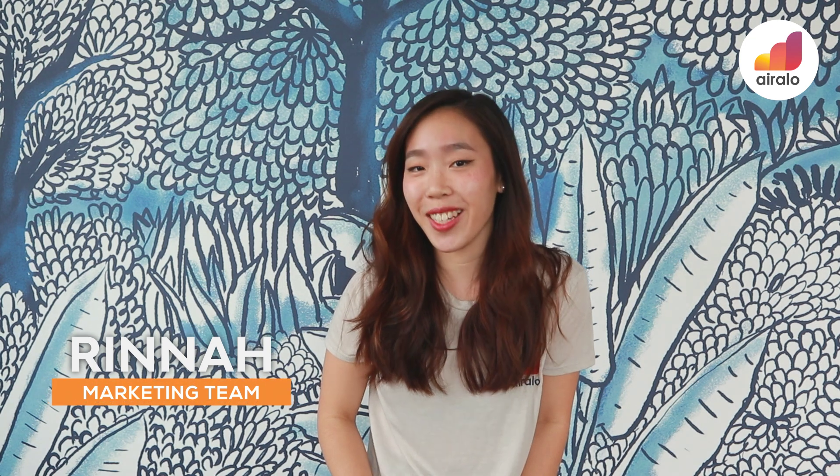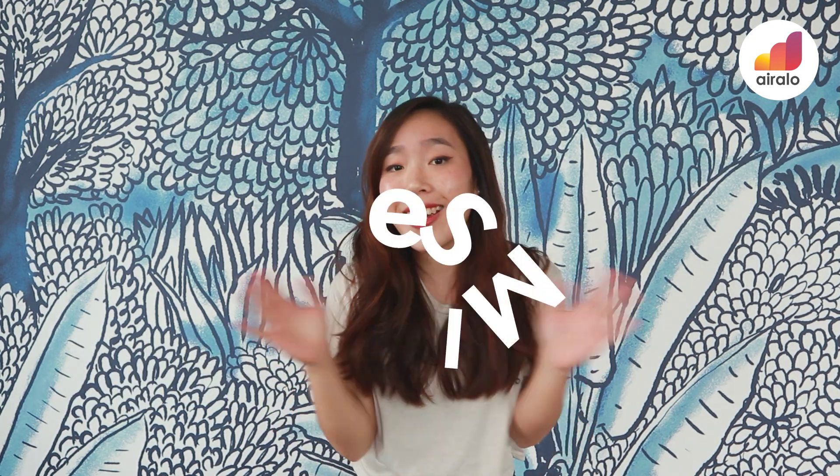Hey everyone, it's Rina from Airarlo's marketing team and today we'll be exploring this relatively new tech otherwise known as eSIMs. Alright, let's get started.